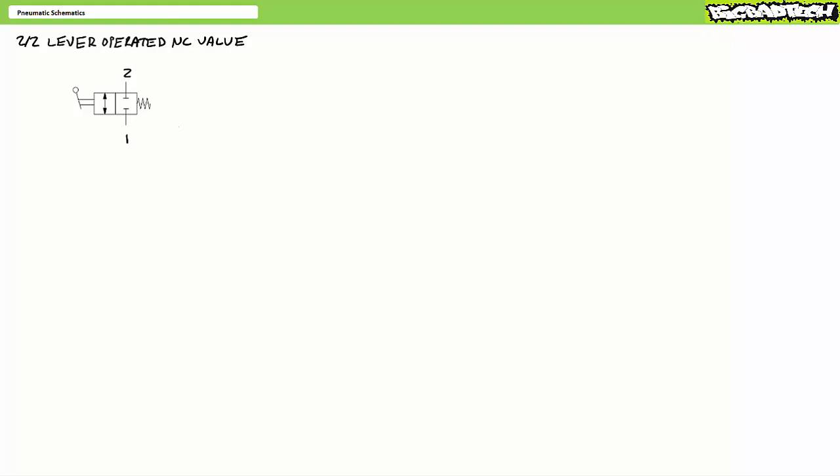As we learned in the pneumatic directional control valve lecture available at the Big Bad Tech channel, directional control valves stop, start, and change direction of fluid flow. Directional control valves have a number of identifying characteristics. The ports are the ins and outs, positions are particular functions characterized by unique flow paths, and lastly the actuation method is the means a valve is shifted from one position to another. Actuation methods include but are not limited to manual levers and push buttons, mechanical rollers, air pilots, and electrical solenoids.